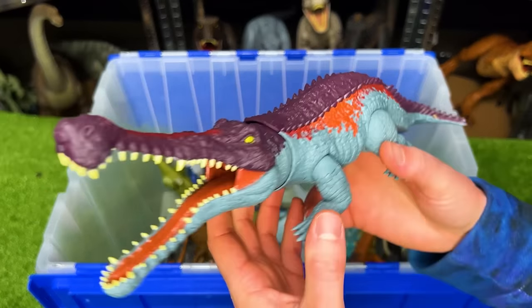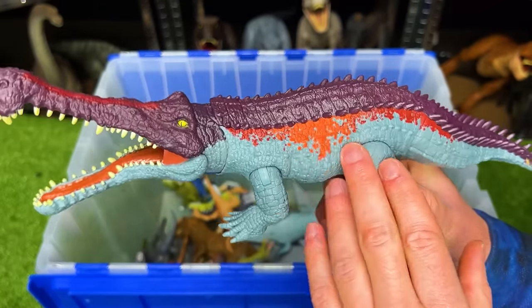Check it out, it's another Sarcosuchus figure, but this one has some different coloring with the purple, orange, red, and blue.